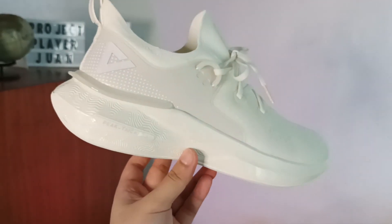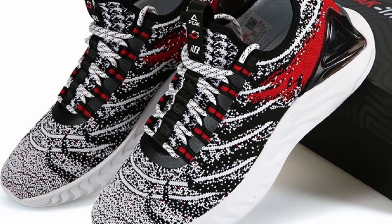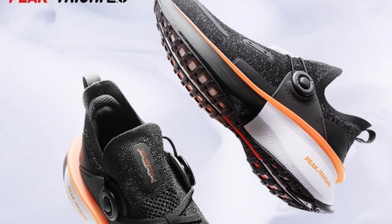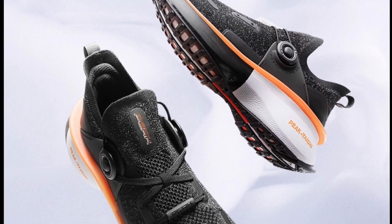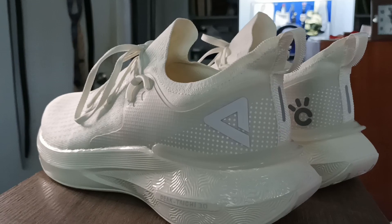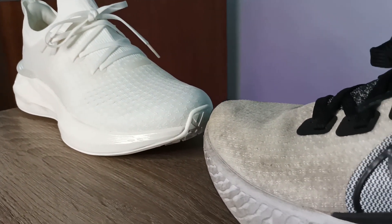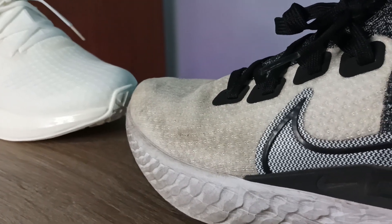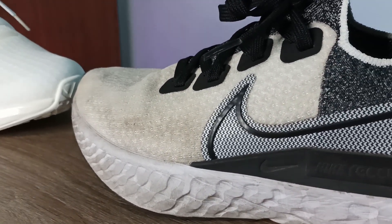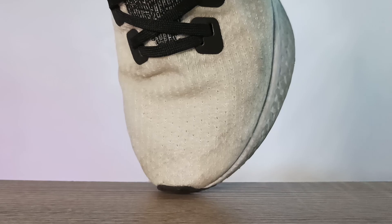The Peak Taichi 3.0 is the latest iteration in Peak's flagship runner line. While getting off to a really solid start and playing around with the overall design in the past two versions, this year's model takes a much cleaner and more streamlined approach, which can actually be compared to another running shoe that just so happens to be my current go-to for running — the Nike Infinity React. It's like looking at the same shoe.